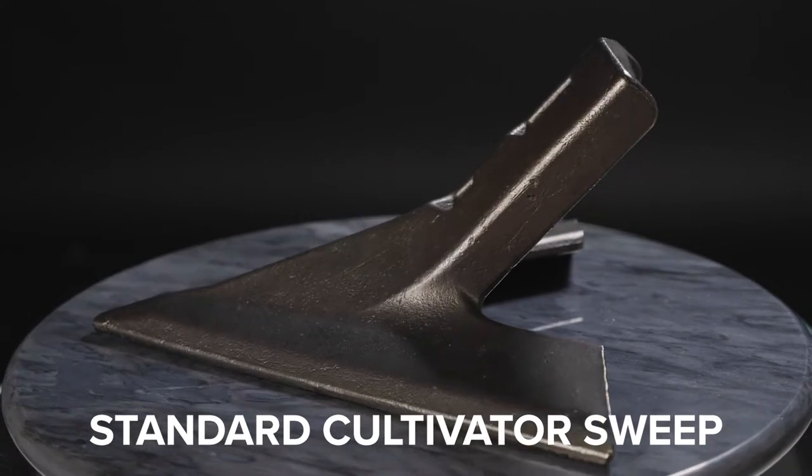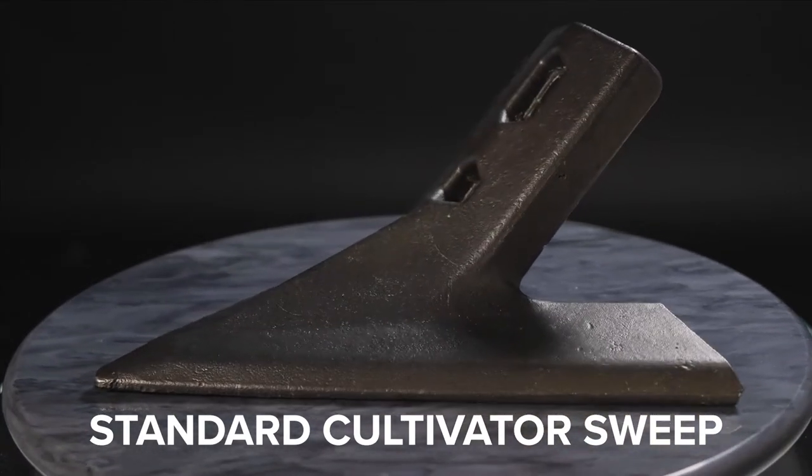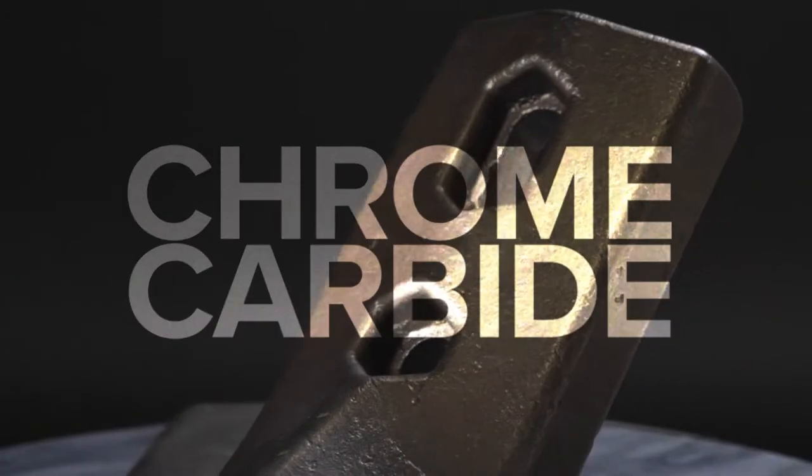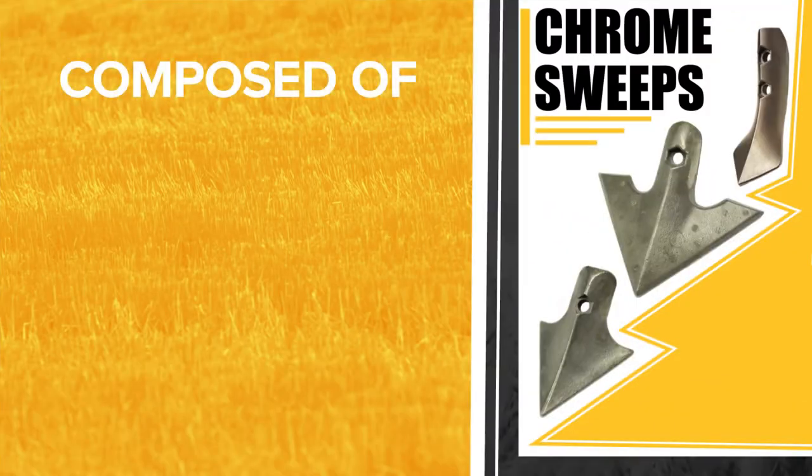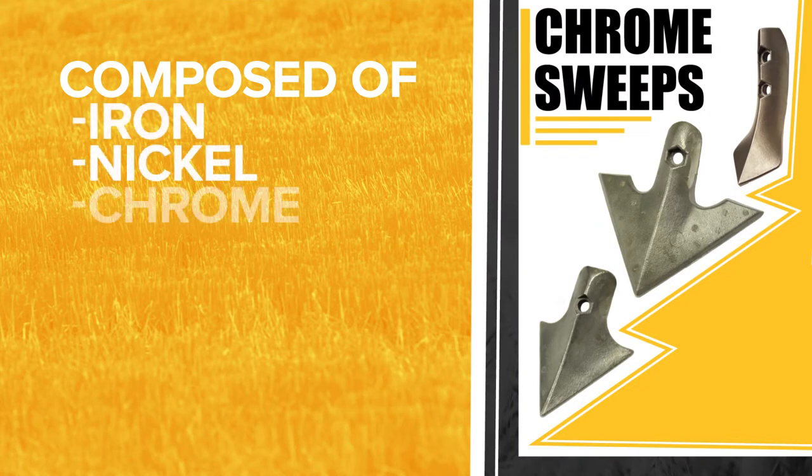The main reason it outwears and outlasts others is the material. The sweeps are made out of what we call chrome carbide. This is a high chrome iron alloy with a recipe we have been using for years — a mixture of iron, nickel, and chrome. This gives us a balance of strength and longevity.